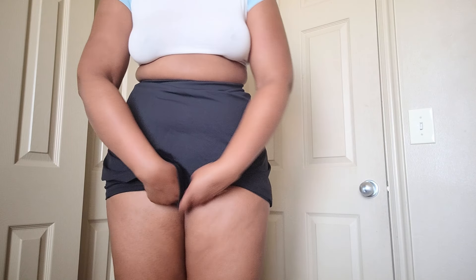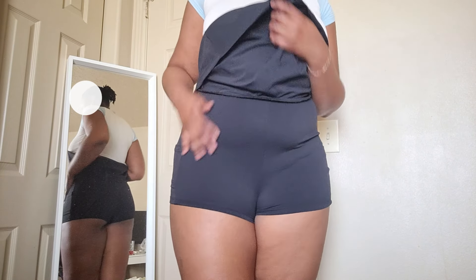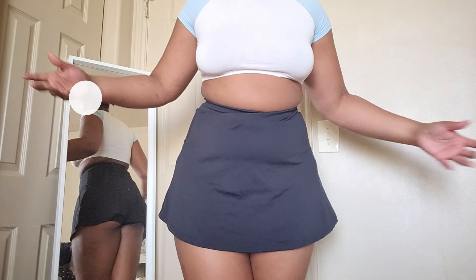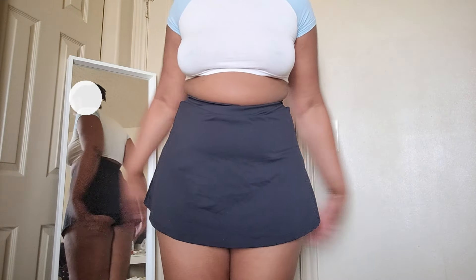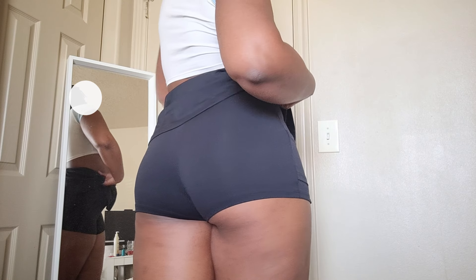I really like the fact that the skirt is pretty long. I have these nice shorts at the bottom, so if there's a gust of wind or I'm climbing or whatever, you don't see anything. Let's have a good look — here's how the skirt is, this is what the back of the skirt looks like, and this is what the skirt looks like with the shorts.